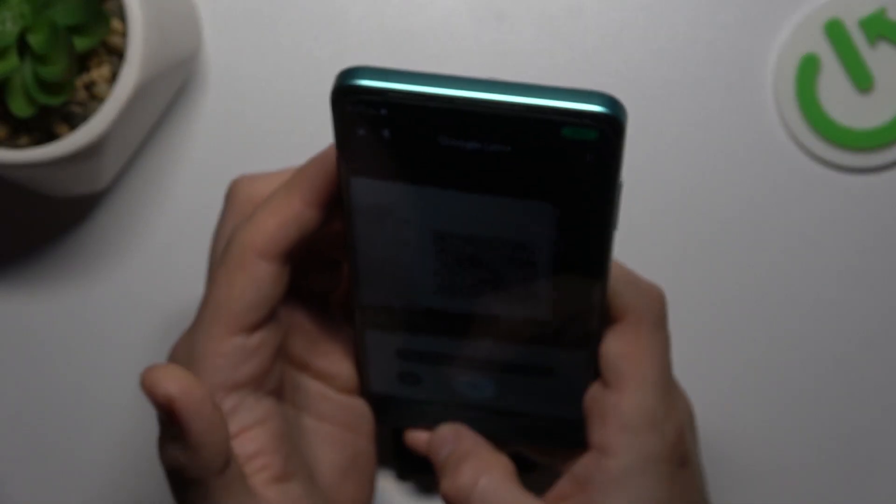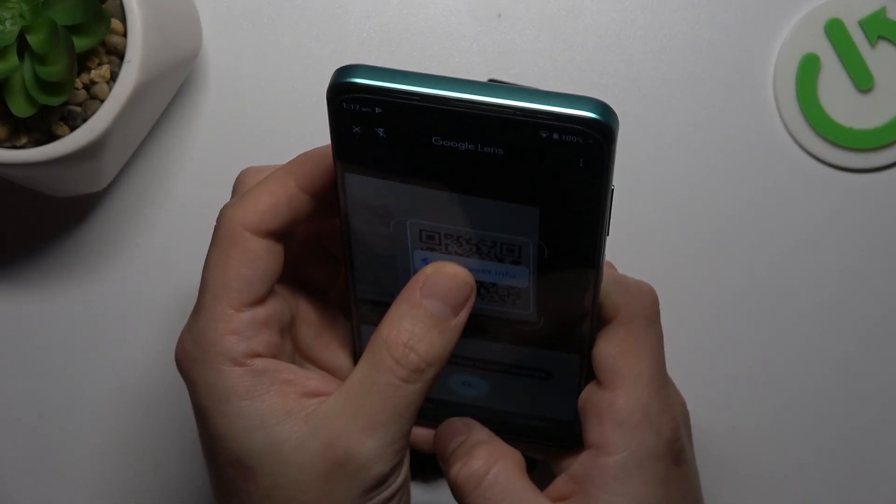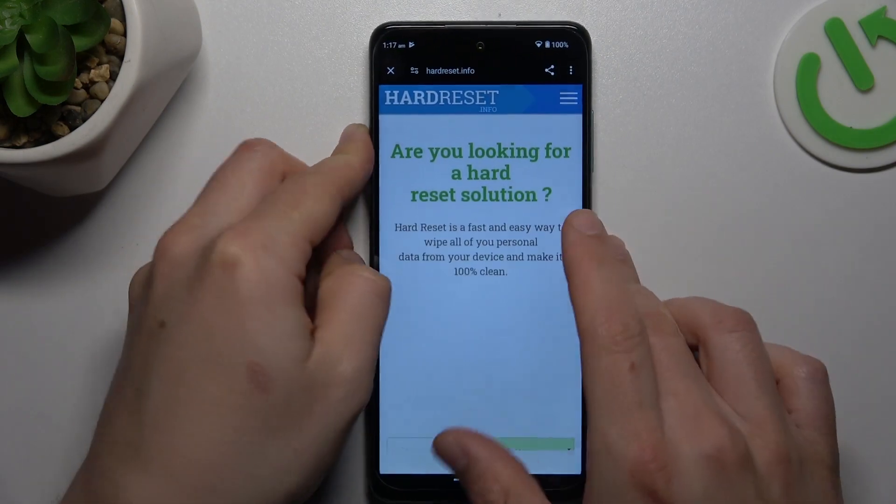Now just show the QR code to your device. As you can see, the address appears automatically, so you can tap on it and open the link in the web browser.